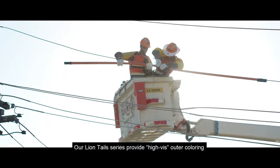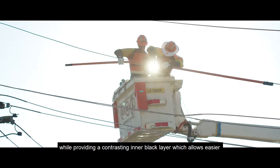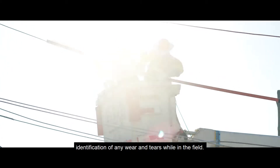Our Lion Tails series provide high-vis outer coloring while providing a contrasting inner black layer, which allows easier identification of any wears and tears while in the field.